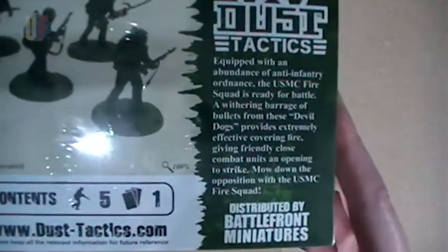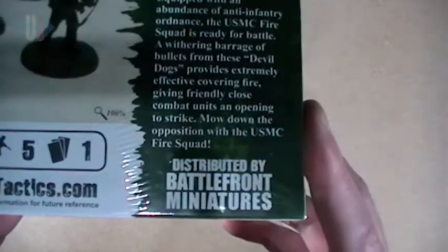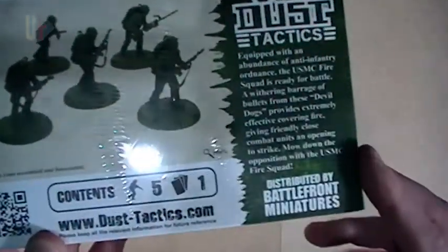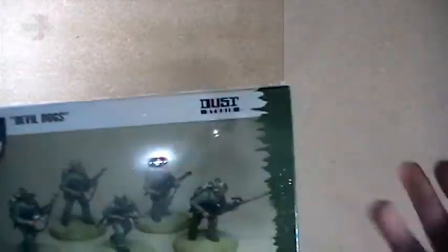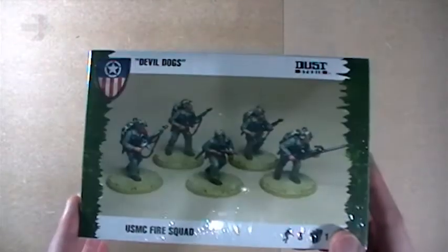On the back you've got some blurb that you can pause the video and read if you want. It says 'Distributed by Battlefront Miniatures' — this isn't FFG anymore, it's Battlefront. It shows you five models and one card for Dust Tactics. The box now shows the painted models on the front and the unpainted models on the back, because I guess some people thought the models were pre-painted, so they've changed that to get rid of that confusion. I'm going to get the shrink wrap off and when I come back, we'll see what's inside.